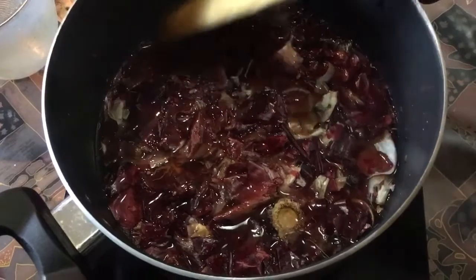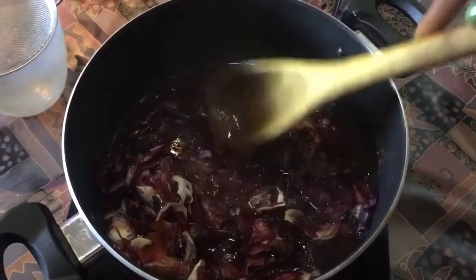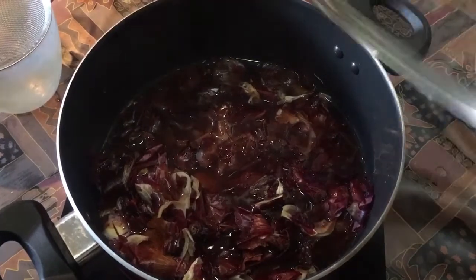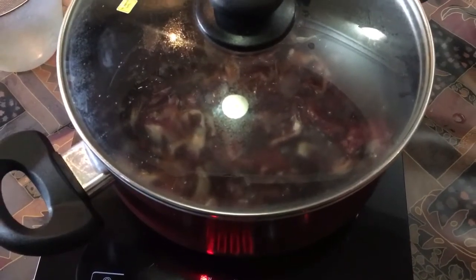You let it boil a bit, you stir it so that you remove everything. This is a drink that you need to learn how to drink — it's not an easy tea to drink.